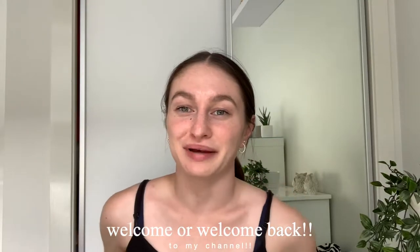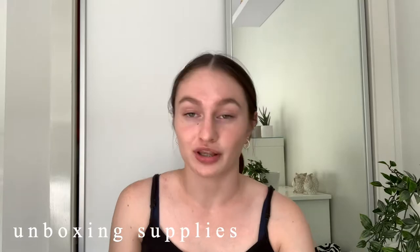Hey guys, welcome back to my channel! If you're new here, my name is Chloe. Today I'm going to be prepping for school. If you don't know me, I am a Year 12 student, and in Australia that means I'm in my last year of high school before moving on to university, other education, or work. Today I'm going to be naming my books, unboxing my supplies, and putting them in my pencil case.